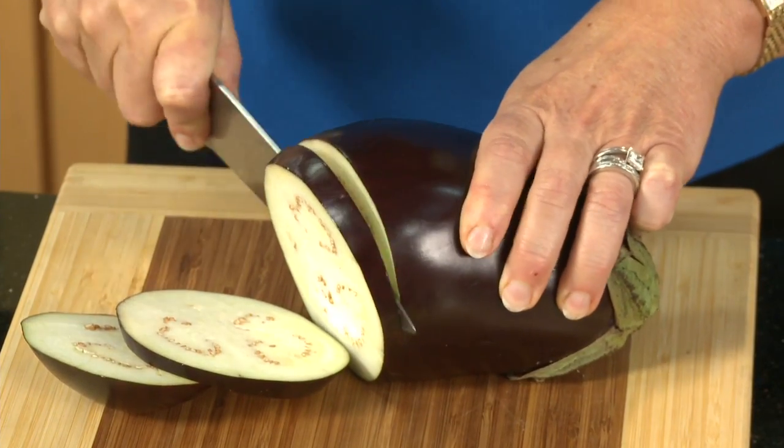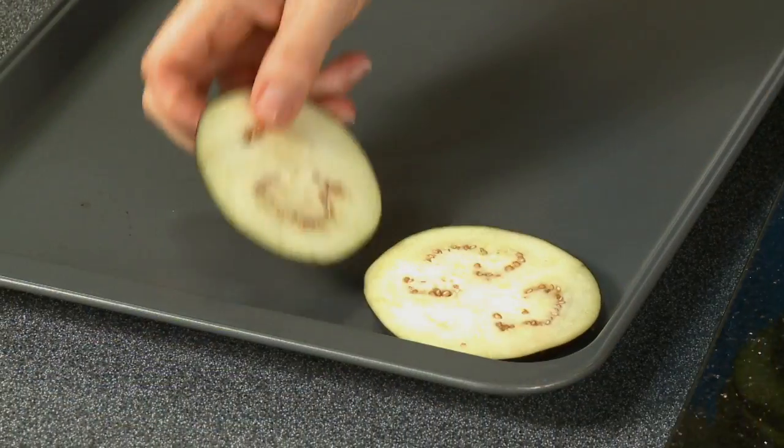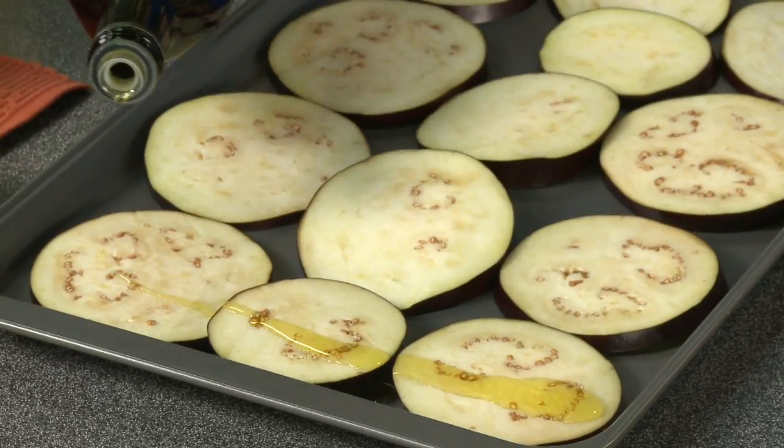I'm going to slice up two large eggplants into about quarter-inch thick slices. I'll lay them onto my baking sheet and then drizzle them with some olive oil. The eggplant goes in a 300-degree oven for about 10 to 14 minutes until they're lightly browned.